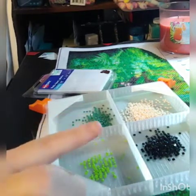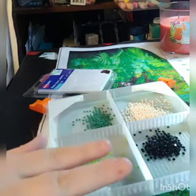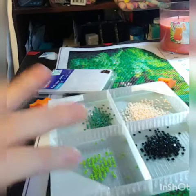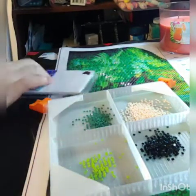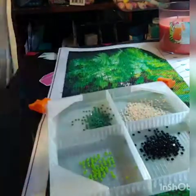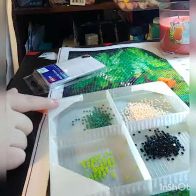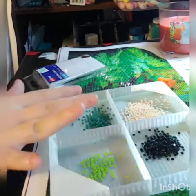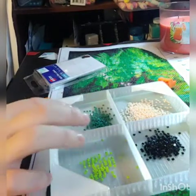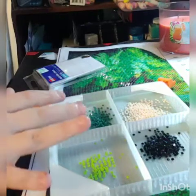You want to make sure A, you're not going to get confused on what colors you have where, and B, you want to make sure you don't overfill them. Instead of labeling them all — which is usually what I'll do if the colors are really close — I'll just take one of these white labels and put it right here on the ends. They peel off really easily and I have a whole stack of them. I chose four colors that are not close together at all, so I can't get confused.